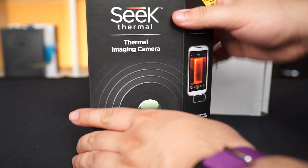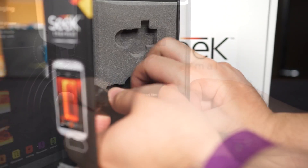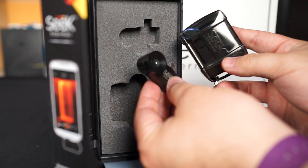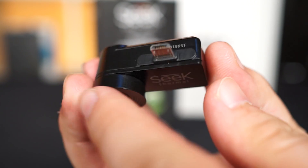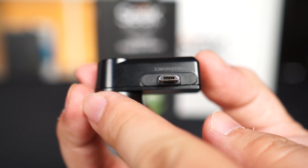The Seek Thermal Camera isn't some pair of magical x-ray specs you find for sale in the back of a comic book. The Seek Thermal Camera is made of actual science and is a thermal camera that attaches to your smartphone. This version uses a fixed micro USB connector, so you'll need to figure out which direction it ends up facing on your phone.